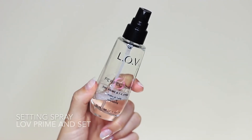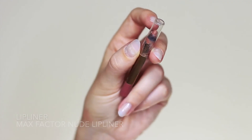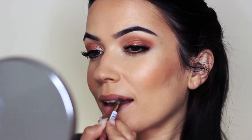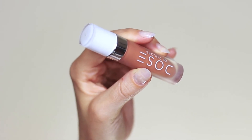I also go in with another setting spray — it really locks in the glow. Then to finish off the look I used a nude lip liner in a neutral nude, and then a liquid lipstick with more of a yellowy orange undertone. This brings the entire look together and works really nicely with the eyes. And that is the finished look — I hope you guys enjoy this one.